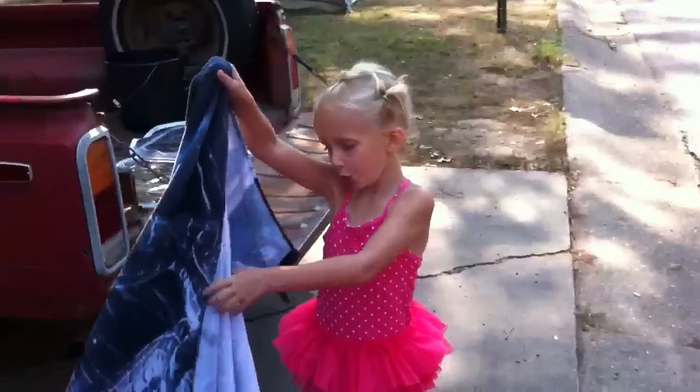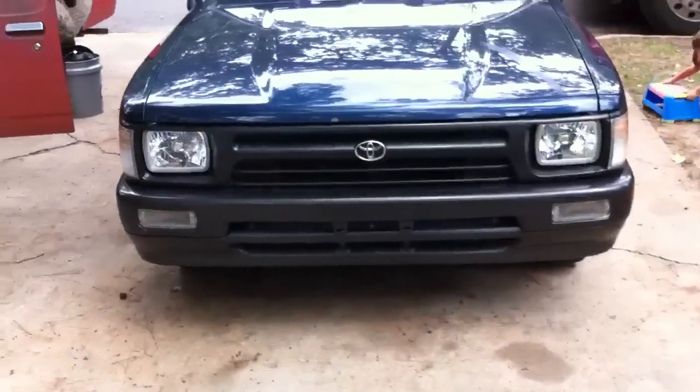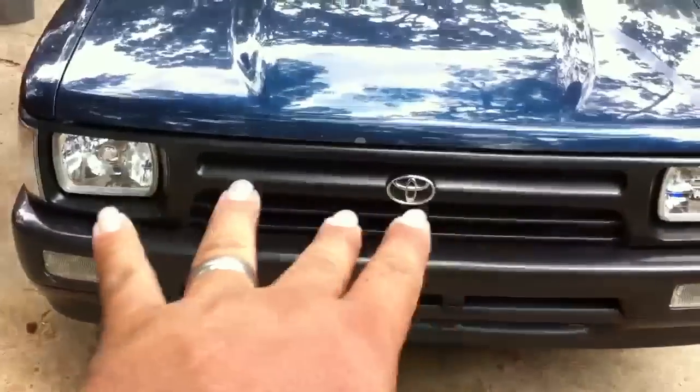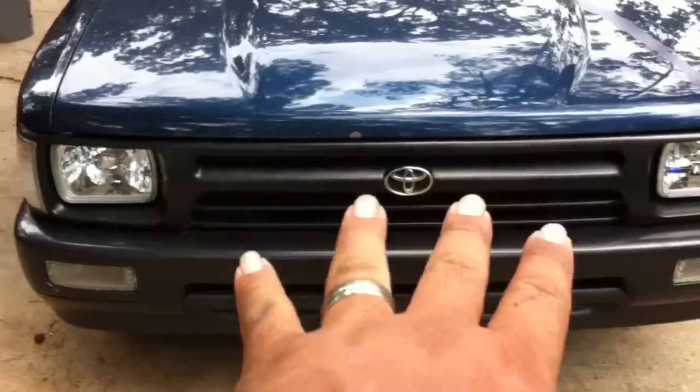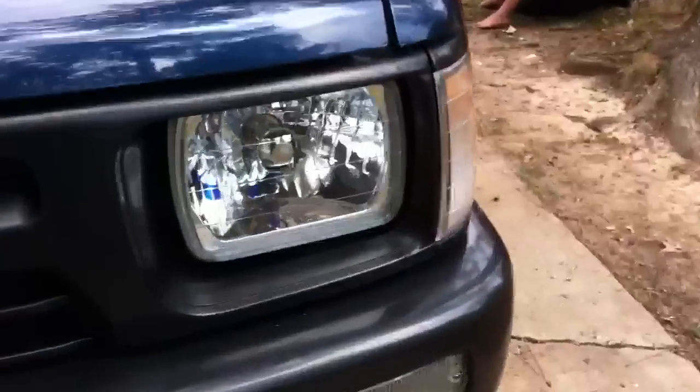Get your grill back on and put everything back on. Be very careful putting the grill on — make sure everything is lined up right before you try and clip all the little clips in place, otherwise you run the risk of breaking them. Now you can switch over to HIDs if you want to.